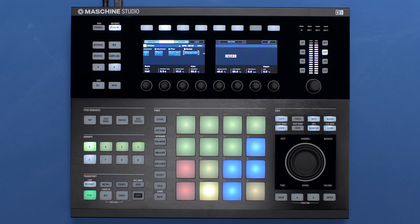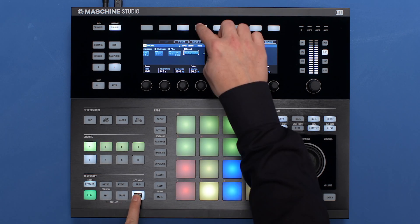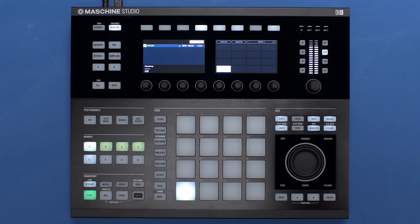Take it to the next level and hold down Shift and press Lock to access the extended lock page. Here you can create up to 64 different snapshots and recall them right away.